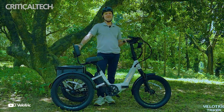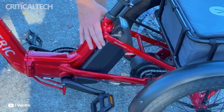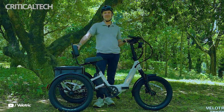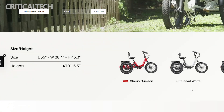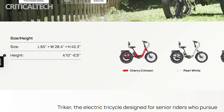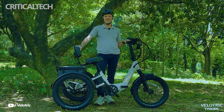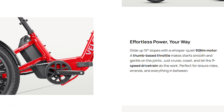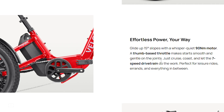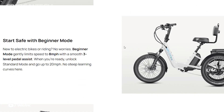Available in vibrant shades like Cherry Crimson, Pearl White, and Royal Blue, the Velotrick Triker combines style with substance. Priced at $2,399 and sold exclusively through Velotrick certified dealers, it positions itself as a compelling alternative to models like the Electric XP Trike 2 and Buzz Serena T2. With its generous payload capacity, intuitive features, and long-range performance, the Triker sets a new standard for what an e-trike can offer to both casual and utility-minded riders.